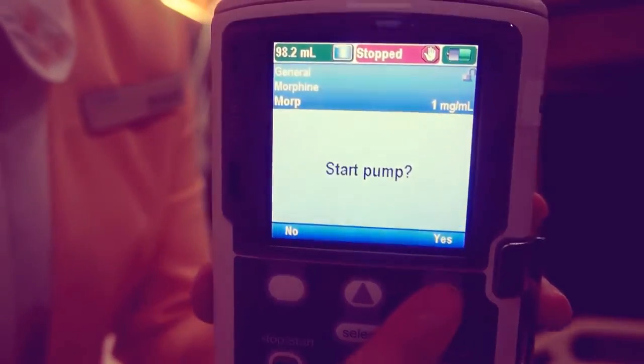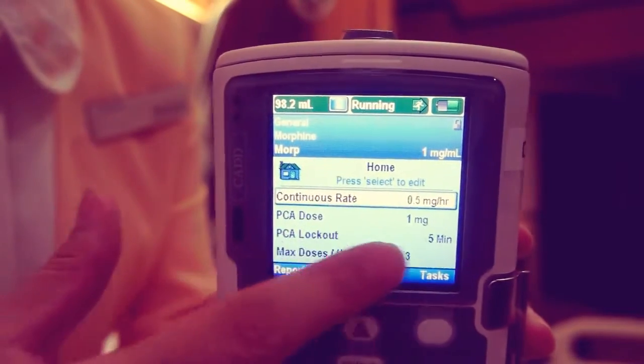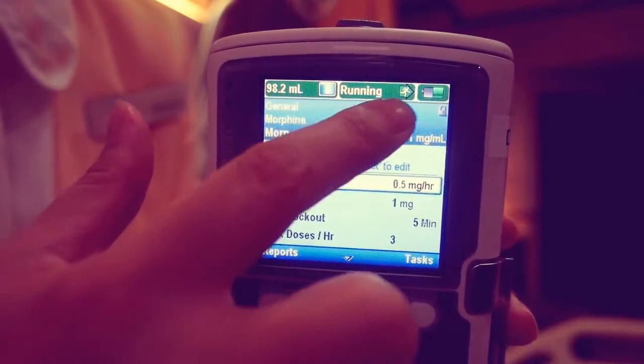Note that if a security code was used to unlock the keypad, the keypad automatically re-locks when the pump is restarted.